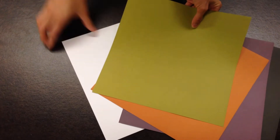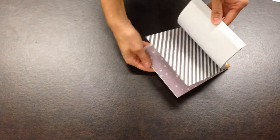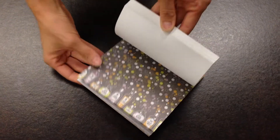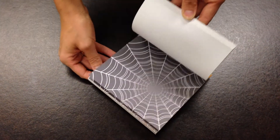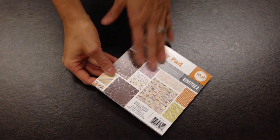We also have a miniature version of all these papers with our paper pad. I really like this especially for cards because it takes all of the fun patterns and shrinks them down to a 6x6, so it doesn't cut off any of the fun pattern that it has.